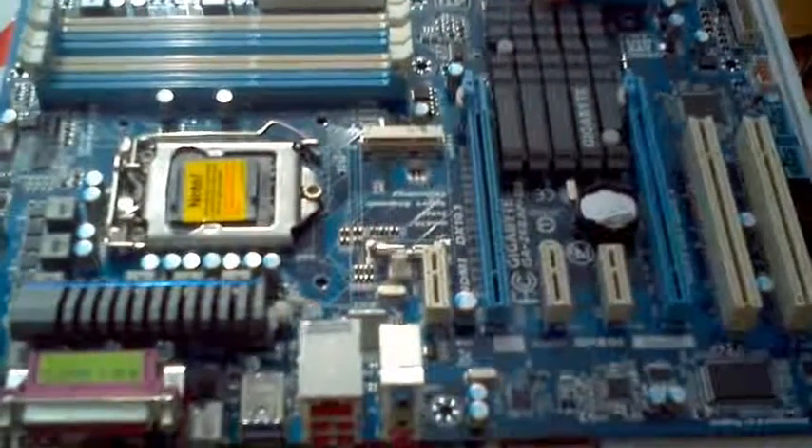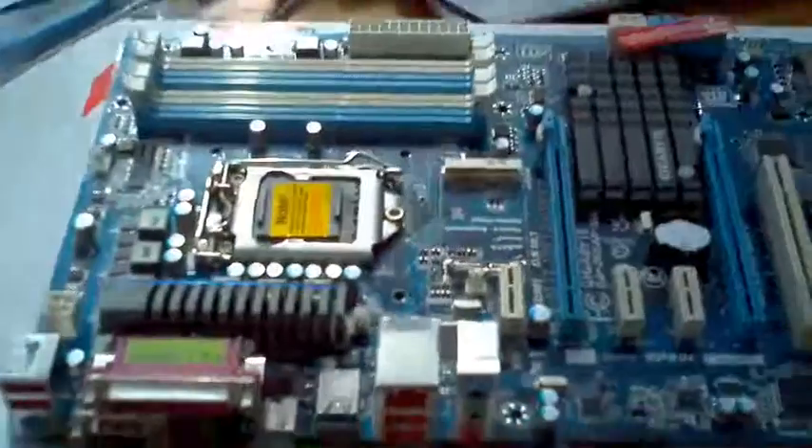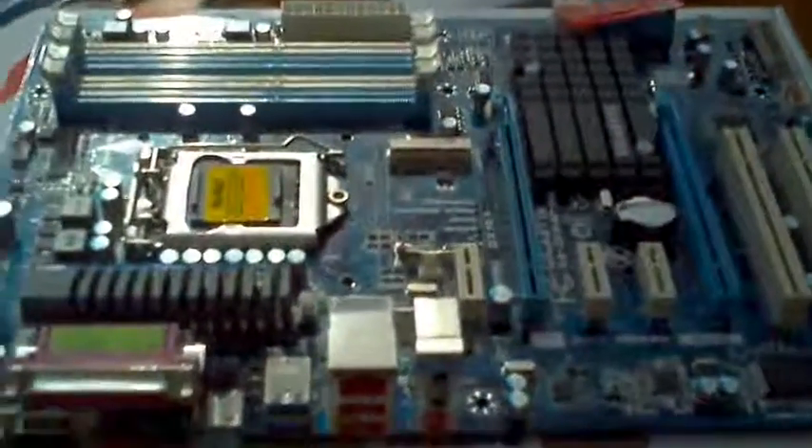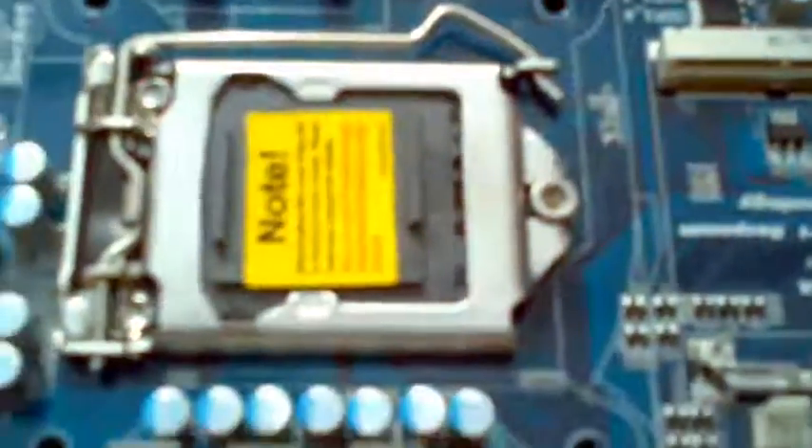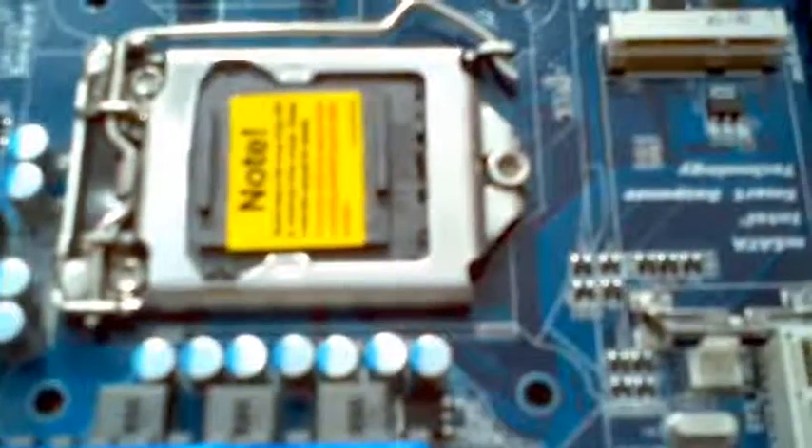Here is the product unboxed — it looks nice, and for 74 pounds I think it's very good value for money. It was delivered fairly quickly. You've got your classic VGA and HDMI ports, a surround sound connector, USB ports, Ethernet port, and sound and audio ports. The processor area has a nice little protective case — do remember to take that off before use, otherwise you might damage things.